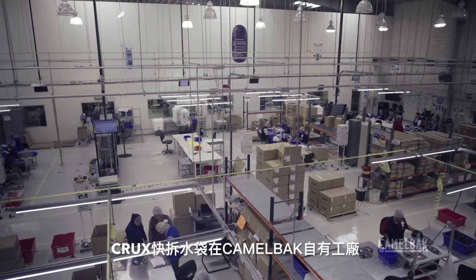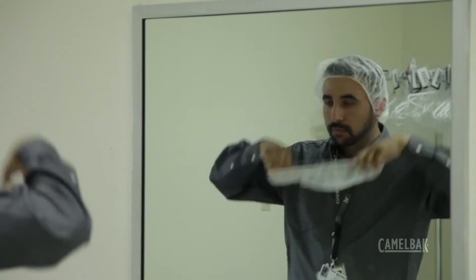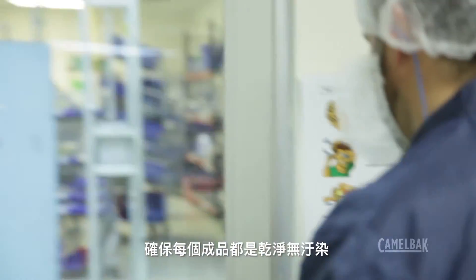Today, Crux is manufactured to exacting standards in our own factory, and we pressure test every unit to check for leaks. We also take extra precautions to ensure every product ships sparkling clean and ready to use.